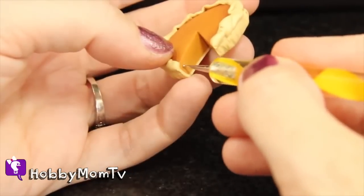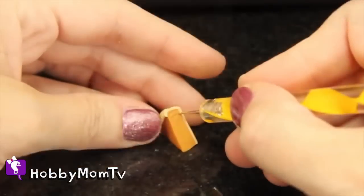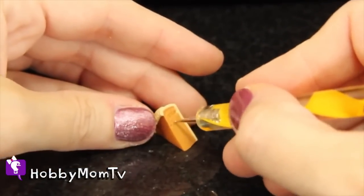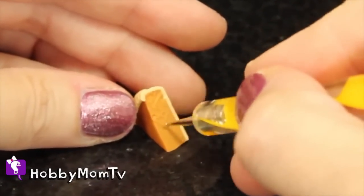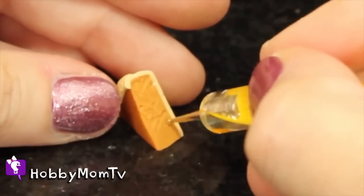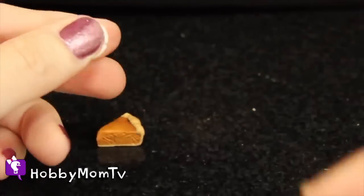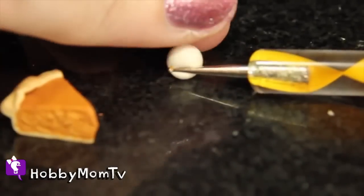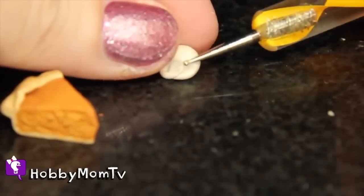The tool I'm using here is actually designed to put dots onto nails using nail polish — so when you go to get your nails done and they put those cute little flowers on your toes, this is what they use. But it works great for putting texture into polymer clay food. As you can see, I'm going very gently, very lightly, not putting much pressure at all, doing little circles and then a little bit of lines to just kind of score the pumpkin pie piece.